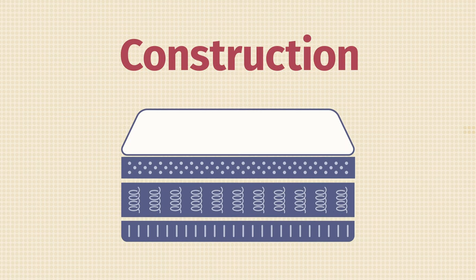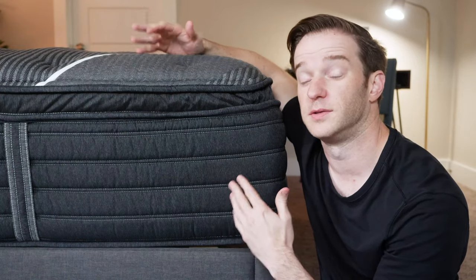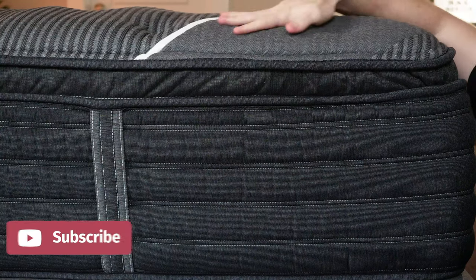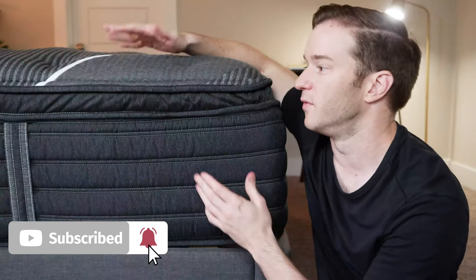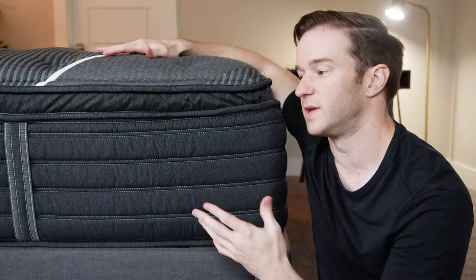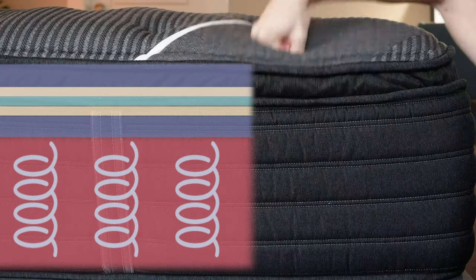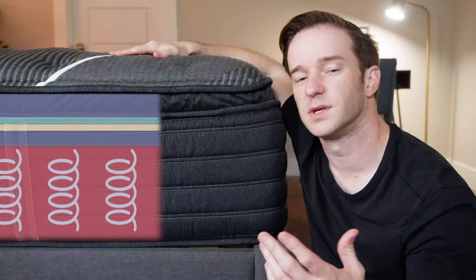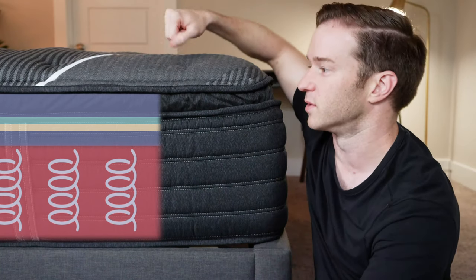Let's talk about the construction of the Beautyrest Black Mattress. I have the cooling plus comfort upgrade, which is going to be a little bit thicker — this is a very substantial mattress. Starting with the cover, it is a cool-to-the-touch fabric. Moving into the mattress, there are a lot of layers: basically pocketed coils and then a mixture of memory foam and poly foam comfort layers. It's a little bit slow responding — you'll sink into this mattress. With the comfort upgrade, you get extra memory foam, multiple inches of it.